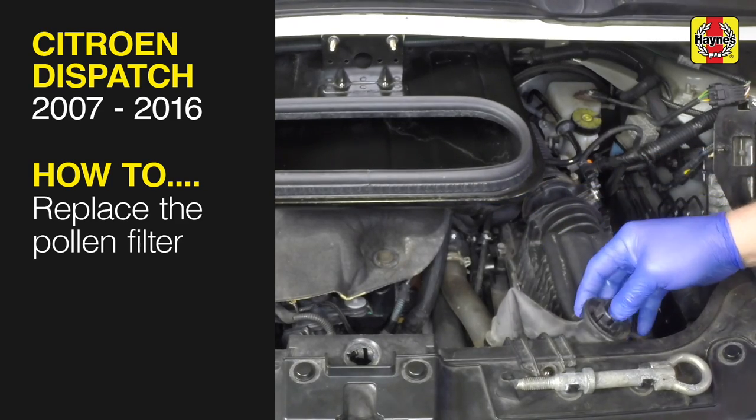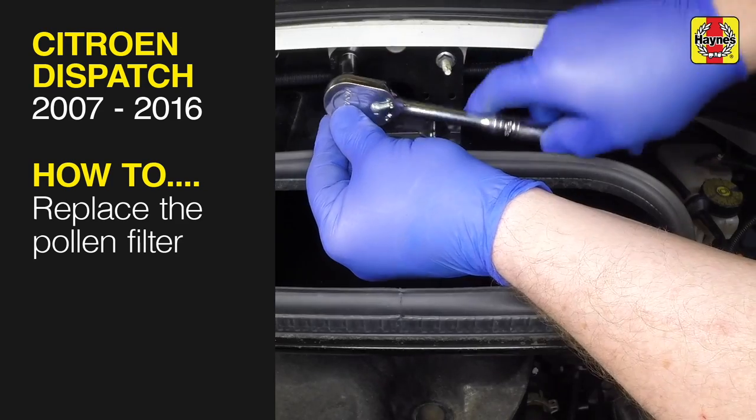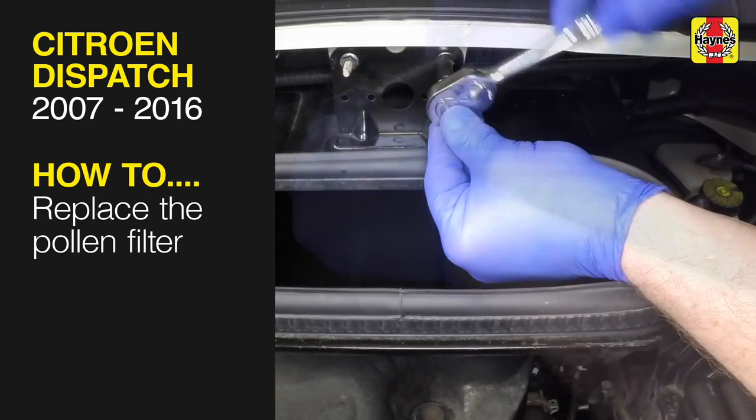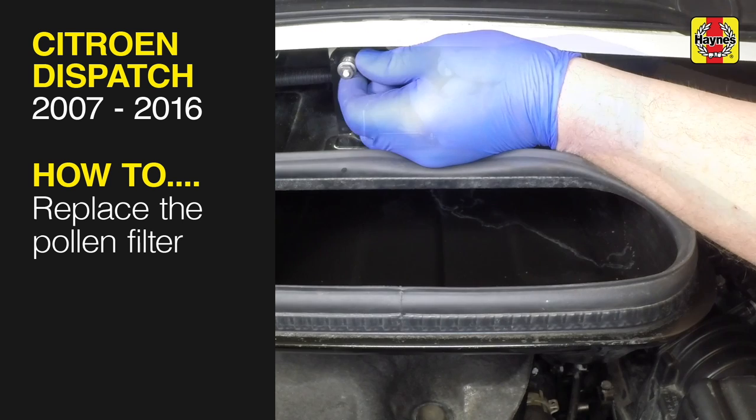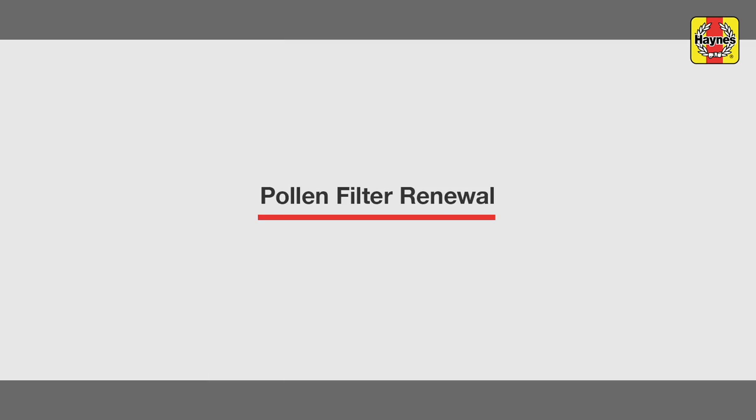This free step-by-step video comes to you directly from Haynes. You can complete more than 200 jobs on this vehicle when you purchase the complete Haynes online manual at haynes.com. Pollen filter renewal.